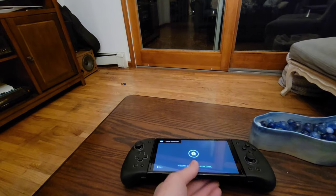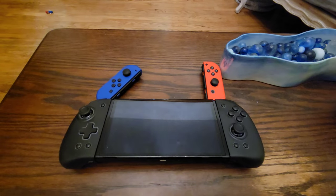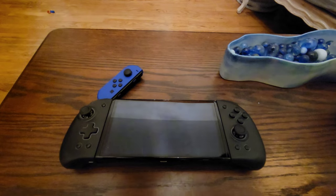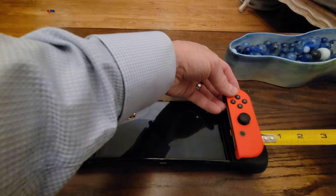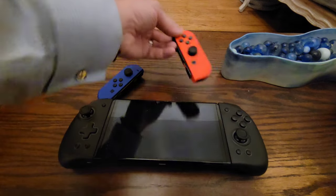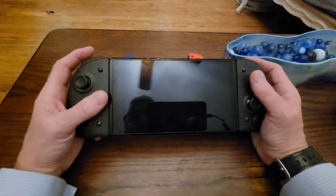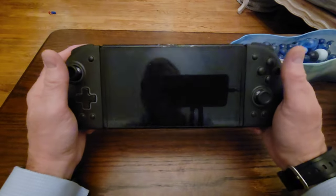I want to show you the size difference. If I line up the original Joy-Con, it's definitely about an inch wider on each side, so adding these controllers adds roughly two inches to the overall length. But the comfort of holding this is so much better. Oh, and you also get a D-pad, which is really nice. This thing is fantastic.